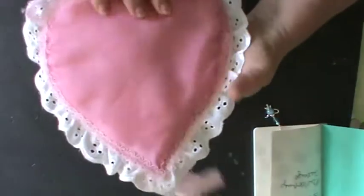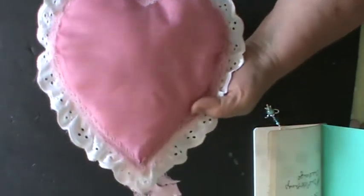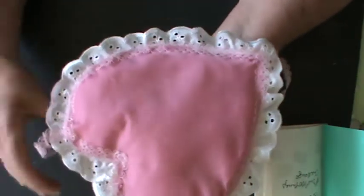Now the cushion - I used to make these a long long time ago and it starts off life as two pieces of heart shaped material. Excuse the threads, and this is a kind of nylon satin effect on the back.